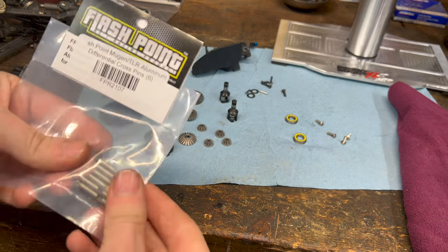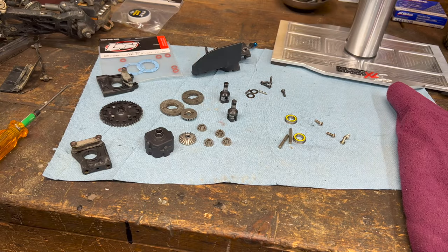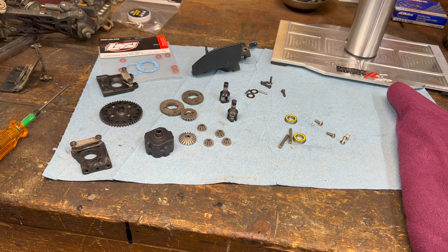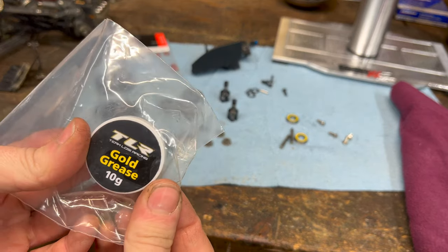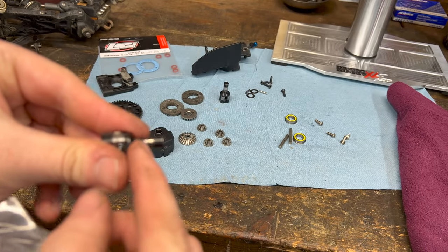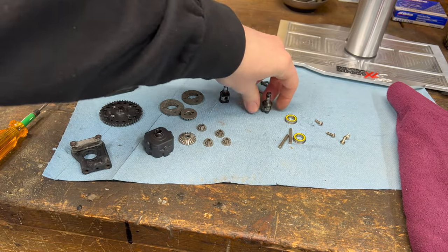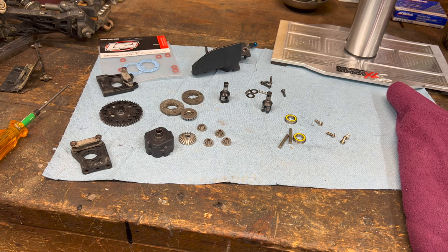We have some new pins — these are the lightened aluminum and they're coated so they're going to last longer. We're also going to thicken up the center diff a little bit; as of right now I've been using stock fluids, so we're going to thicken the center just a little bit. We're also going to give this TLR gold grease a try. They recommend putting this on the out-drive ends, and the engineers at TLR get paid more than us, so they probably know more than most of us.